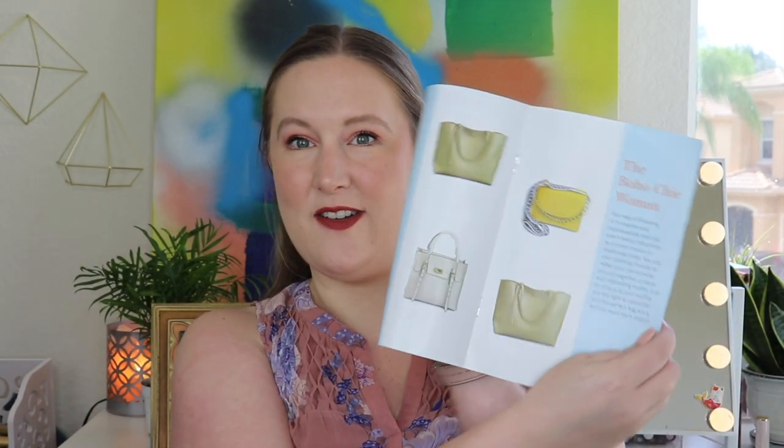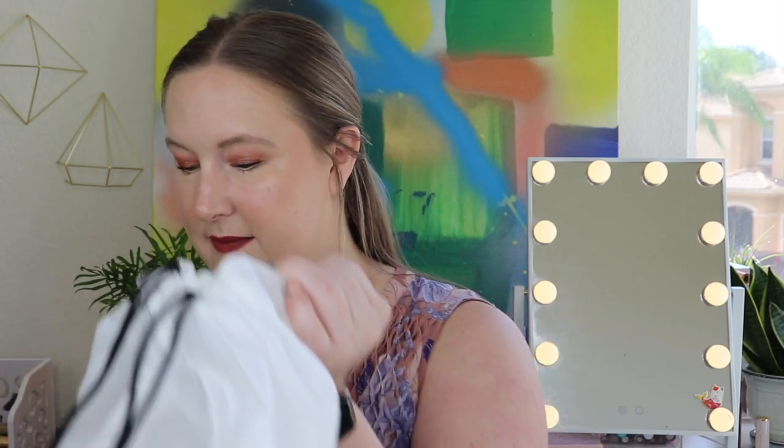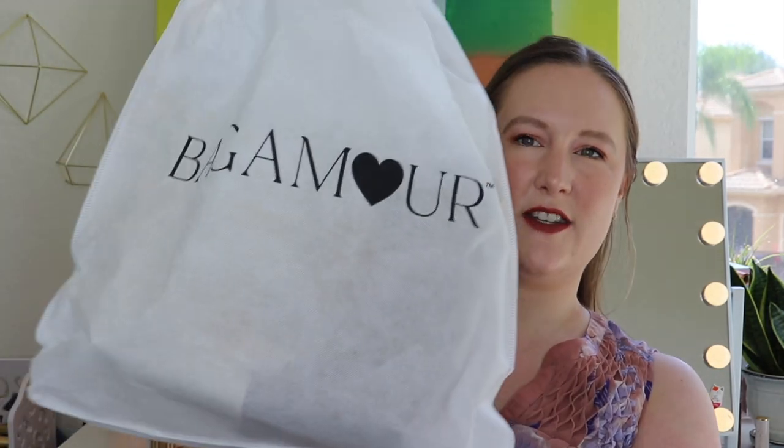There's a card on top — this is the Summer Style Book. There's a note from their founder, and then it tells you what's in your bag. It includes some items to put inside your new handbags, and it shows the featured bags. There are three different style options when you sign up: the Classic Woman, the Boho Chic Woman, and the Everyday Woman. Let's start with one handbag, then do the other items, and finish with the last handbag. They come in tote bags with a drawstring at the top for storage.